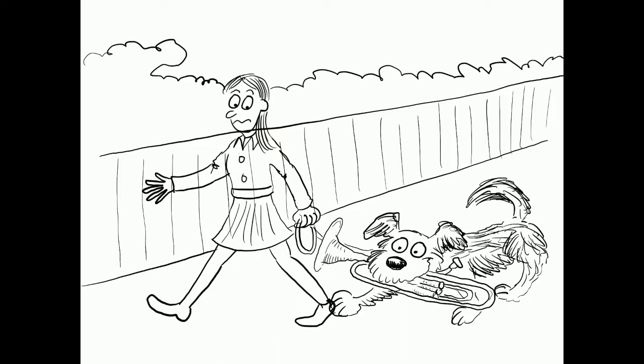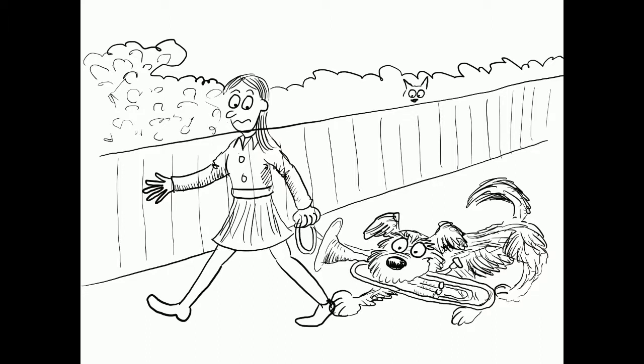And then what I'll do next is just add a little more detail to the background. I don't want too much detail, just to keep the focus on the characters. I will add a little cat sitting on the hedge, and there goes the cat.